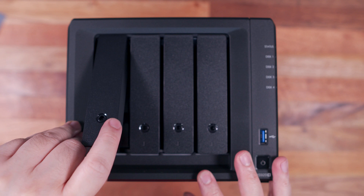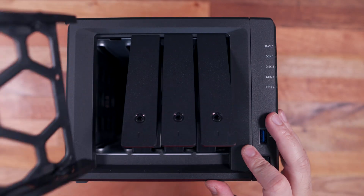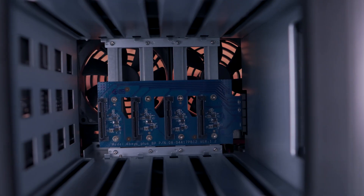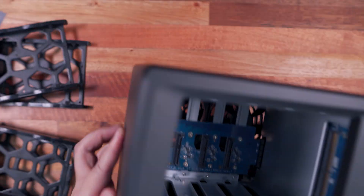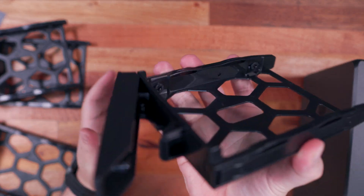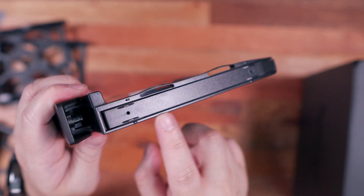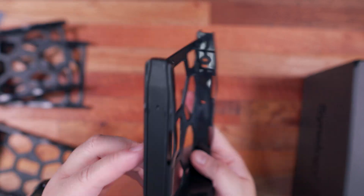Removing the drive bays is super easy. Just lift up the lever and pull out the drive bay. The bays are made of hard plastic so be a bit careful when handling them. Once removed, you get a visual of the tiny motherboard inside with SATA connectors. On the right side is the additional memory slot for a possible upgrade. Looking closely at the drive bay, it has a locking mechanism that snaps the lever shut, plus additional locks for securing the hard drive without any tools.